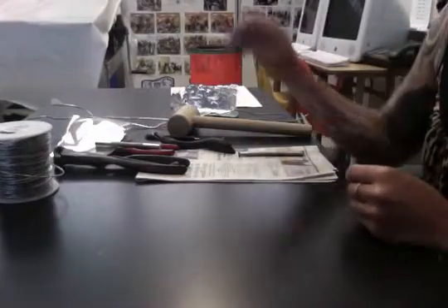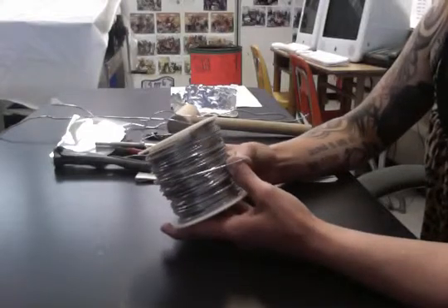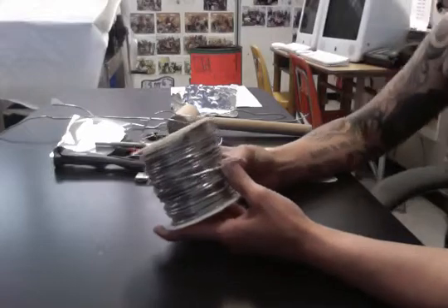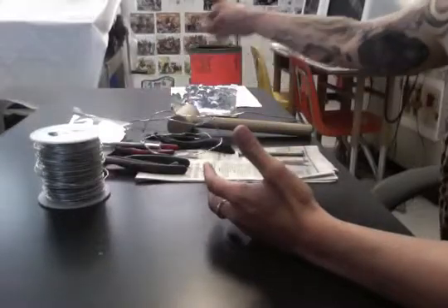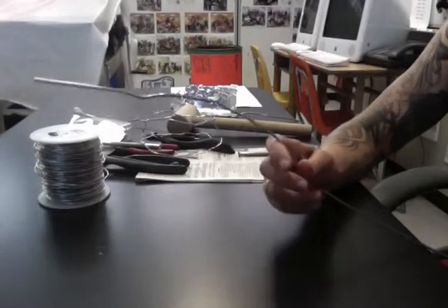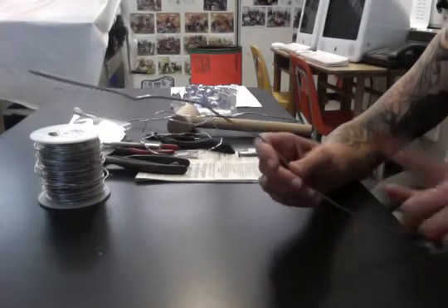There are a couple different types of wire. This wire on the spool is pretty easy to work with and cut, but it's not the strongest — it's a 14-gauge wire. On the big spool, which I've cut some pieces from, is the large wire. That's good for the base of your sculpture, but it's very difficult to bend, so it will be really difficult for very small details.